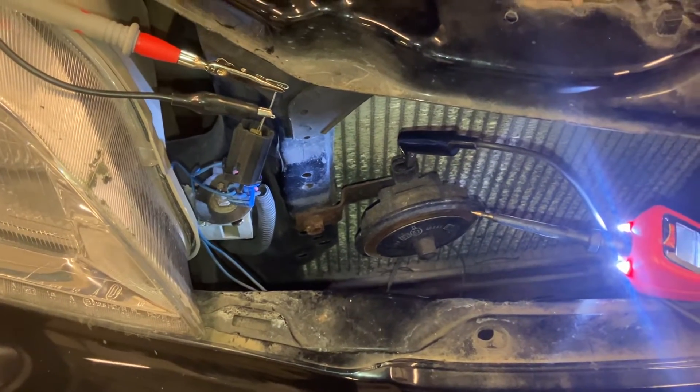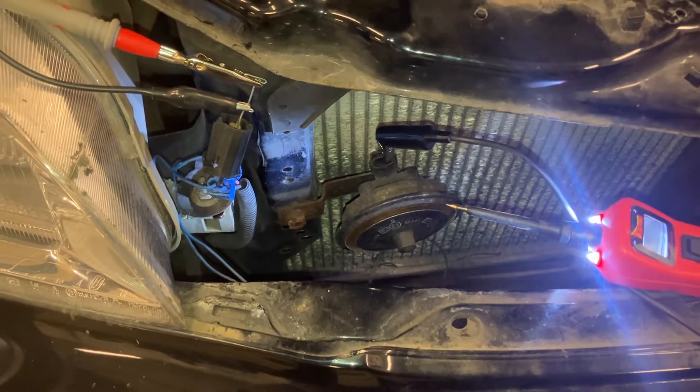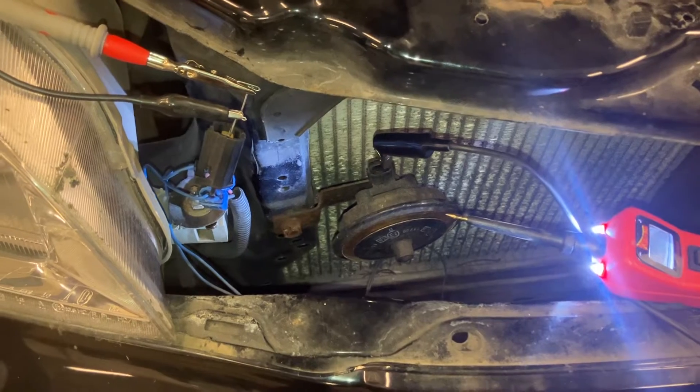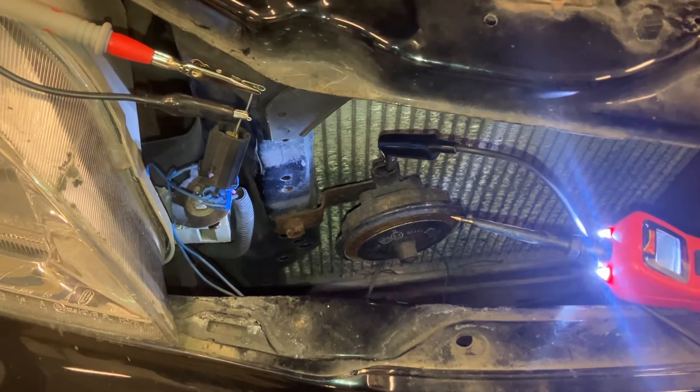Hi everyone, it's a quick video on testing your car horn for function and the wiring that leads up to it. Obviously the first thing you do, like any electrical test, is check the fuse — make sure the fuse is okay. Fuses are designed to blow in the event of a surge of current, so do check those first.